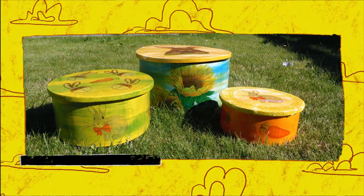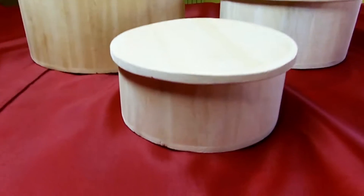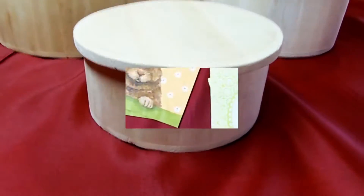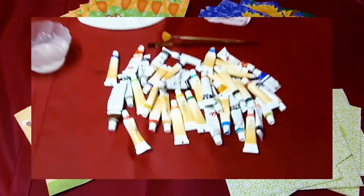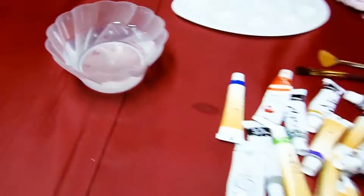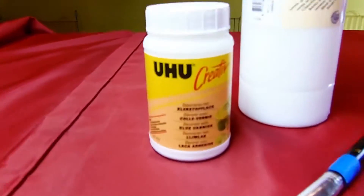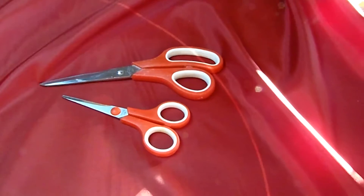Hi everyone! In this video I'm going to show you how to decorate wooden boxes with the napkin technique. You'll need some wooden boxes, napkins, acrylic paints, paintbrushes and other painting supplies you may need, glue varnish, varnish, brushes and scissors.